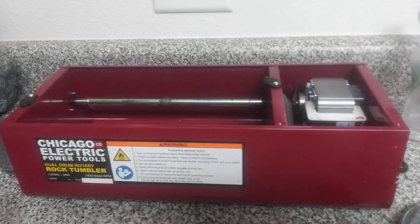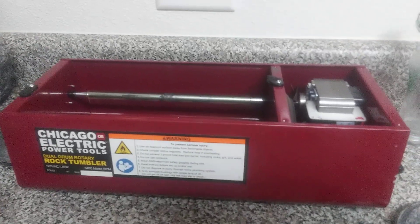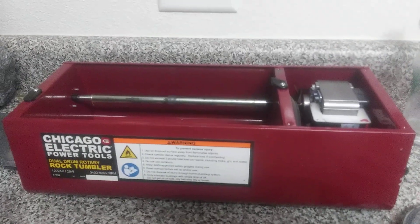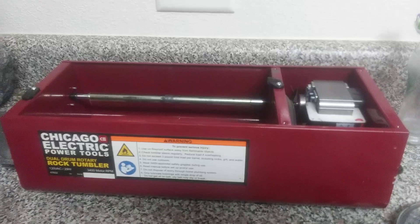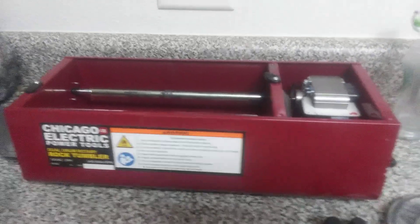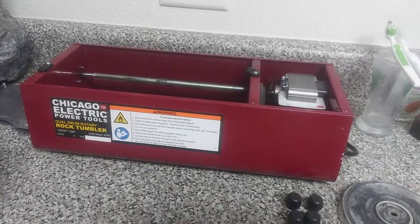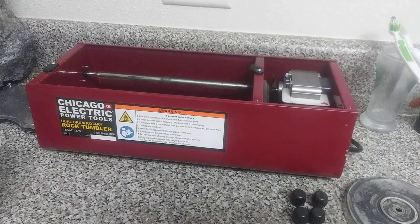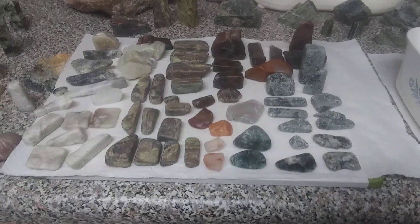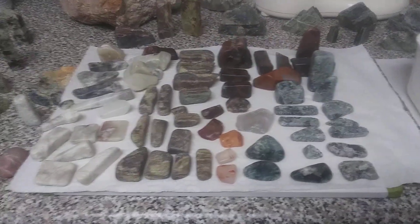It does a great job on rocks way bigger than you're even supposed to put in it. I don't go over the weight limit of three pounds per barrel, but I do go over the size limit — they're supposed to be one inch and smaller, and I've done up to about three-inch rocks. I got it at Harbor Freight online; it comes with a 90-day warranty and you can get an extra warranty if you'd like.